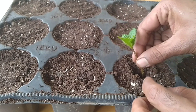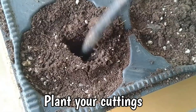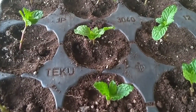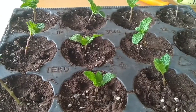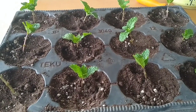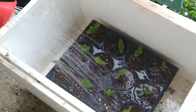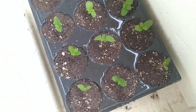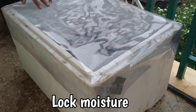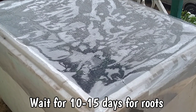Plant all your cuttings one by one. You can leave your cuttings out in the open and water them every day, but again they might wilt. The cuttings grow better in a humid environment with consistent moisture, so we need something like a dome to protect them from direct sunlight and keep them moist at all times. We placed our seedling trays in a thermocoil box and covered it with a plastic sheet.